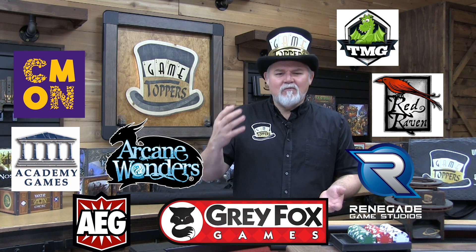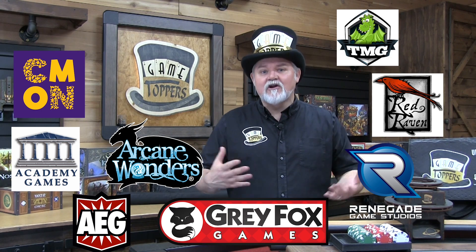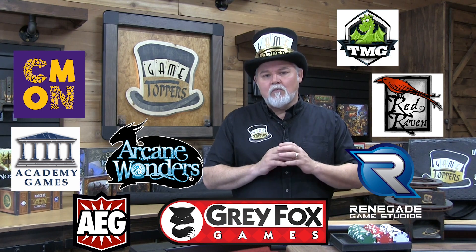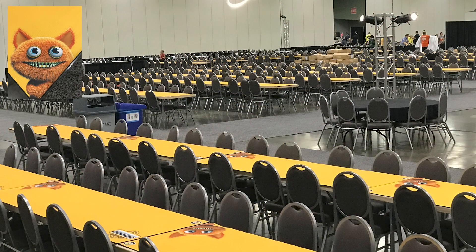We have many of some of the industry's finest publishers — over 30 publishers that use our toppers, like Cool Mini or Not, Arcane Wonders, Academy Games, and Gray Fox Games. These are significant companies in our industry and they use these all the time. We also have several conventions like Board Game Geek Con, Dice Tower Con, and the Origins Game Fair, and they perform brilliantly.